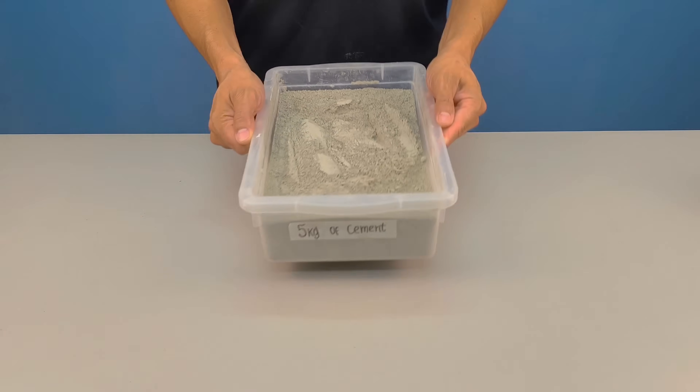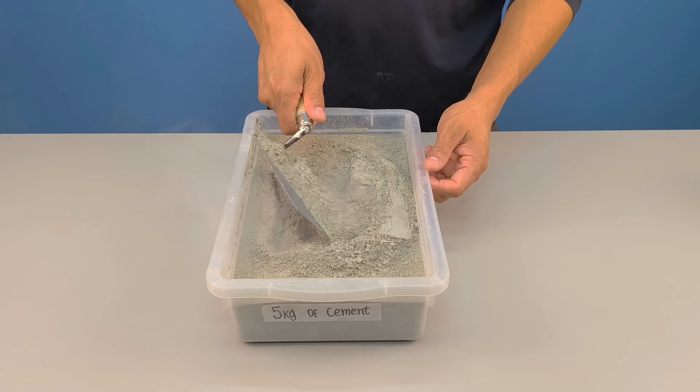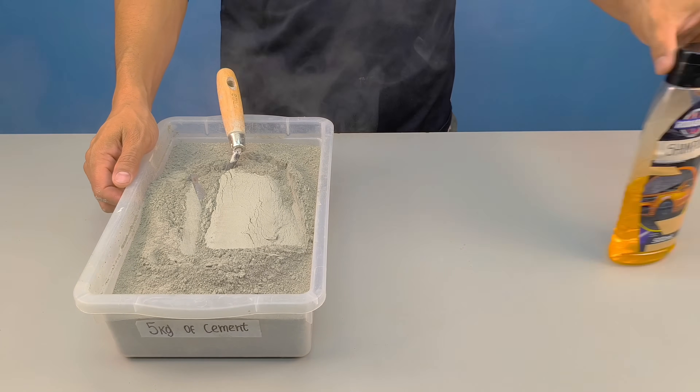Have you ever imagined mixing cement with car shampoo and creating something that most people have never heard of? The most curious thing is that this secret has always been right before our eyes, being used indirectly in construction, but almost no one notices.